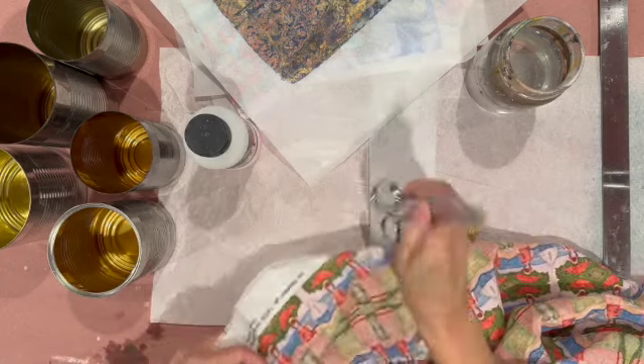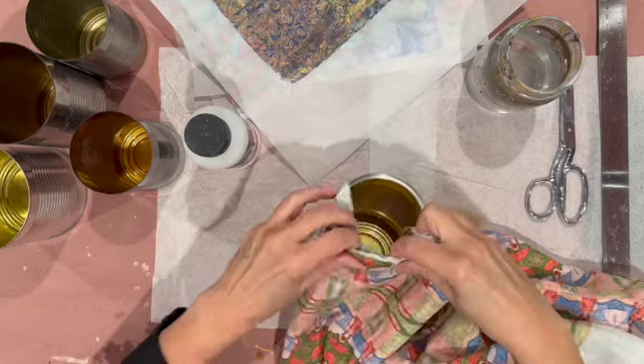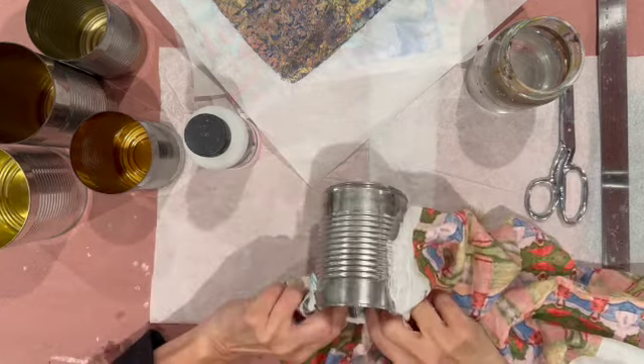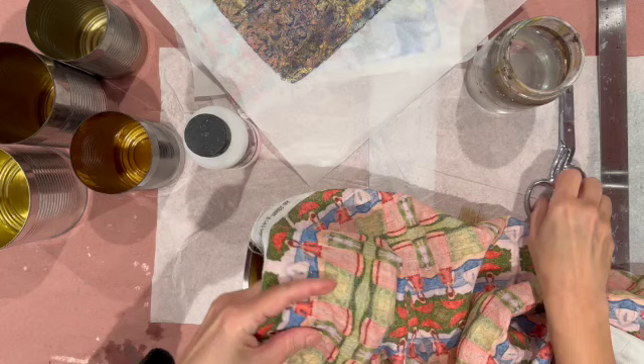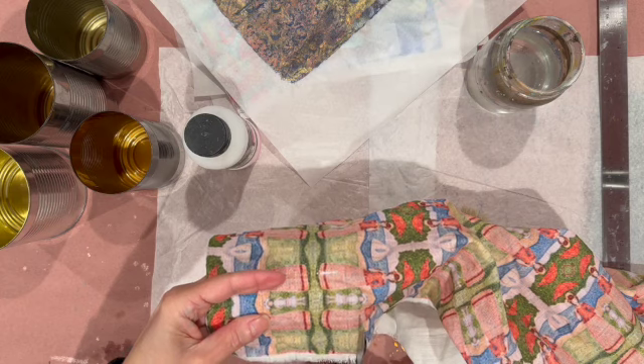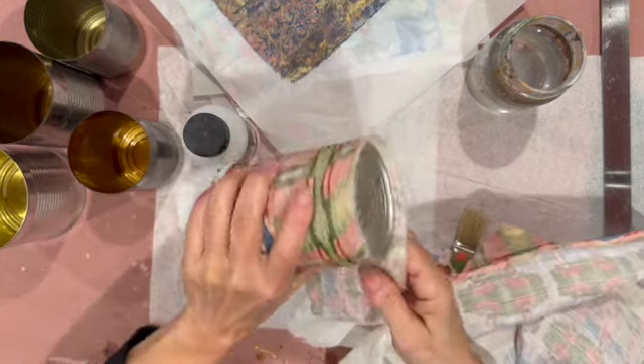To be honest, I wasn't really sure how the fabric would attach to the cans, whether it would work well or not. It worked fine. I'm showing you that this can in particular — I'm going to overlap the fabric onto the inside because it has a sharp edge. It's one of those soup cans you can open with a little tab and it leaves a sharp edge. Other cans I opened with a can opener that does not leave a sharp edge. I'm tearing the fabric because I like that torn look, just measuring haphazardly as I do sometimes.